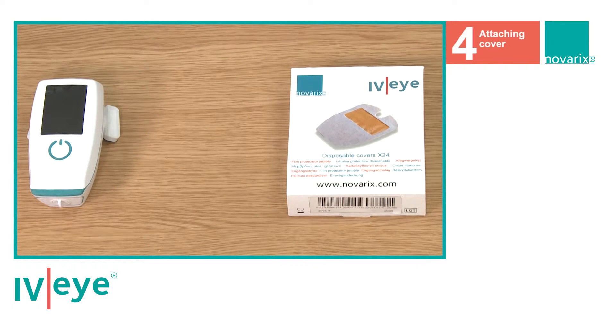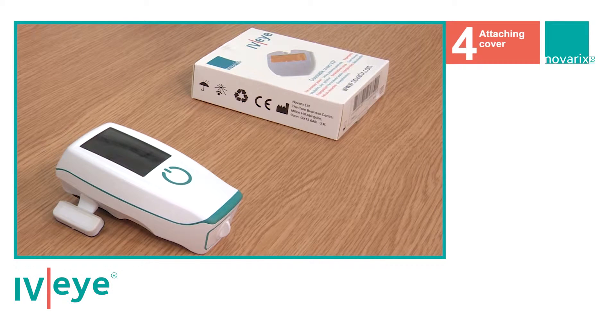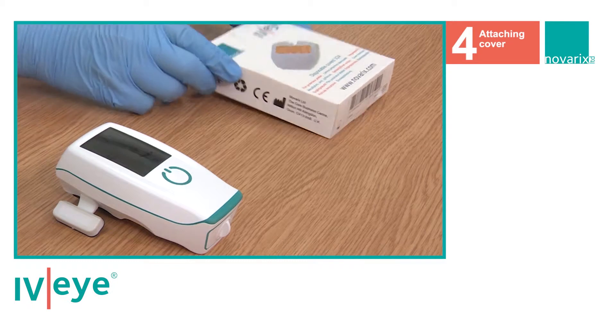Preparing the IVI for use. Attaching the disposable covers. Remove a disposable cover from its box and pack it.